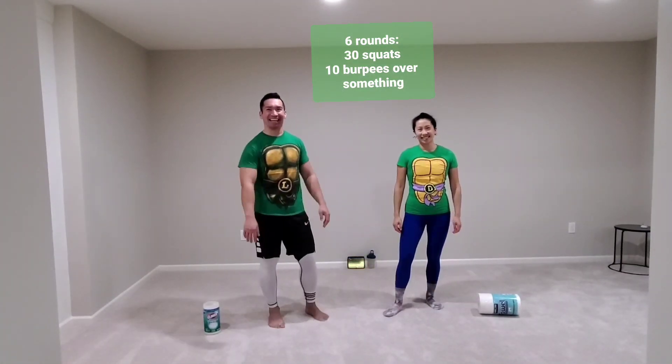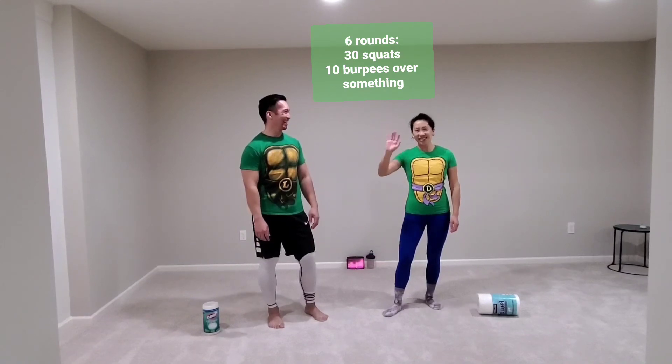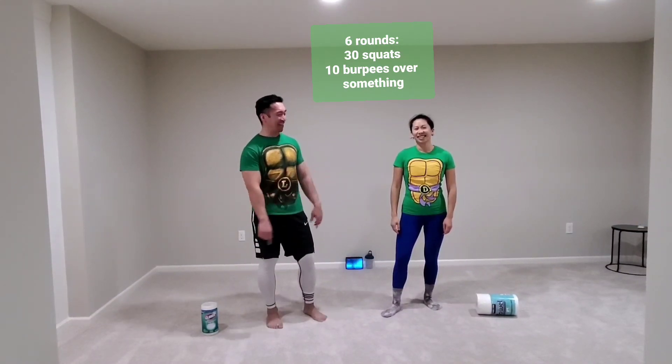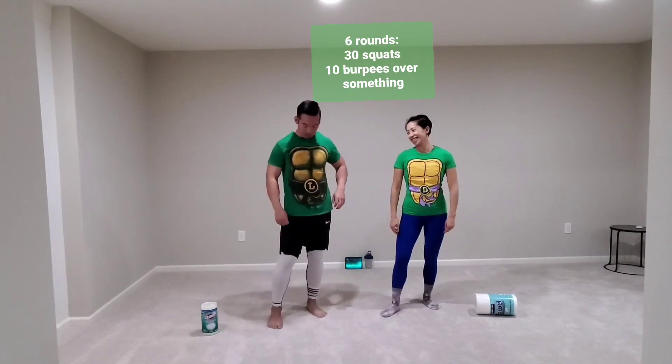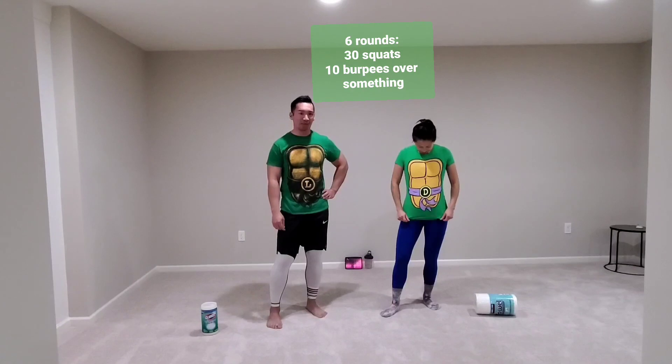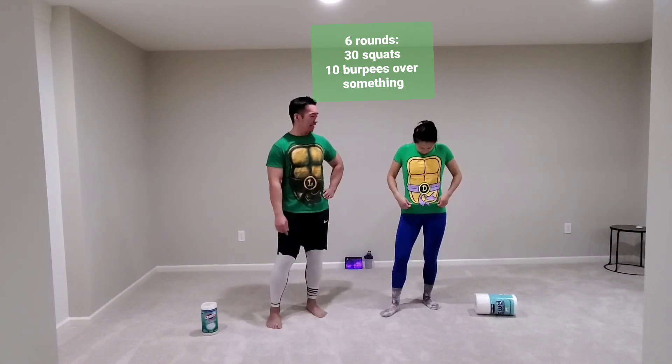Hey, it's Mr. Magma Tang! Hello! And my wife — a little shy today. We are dressed up as superheroes. I am Leonardo of the Teenage Mutant Ninja Turtles, and she is Donatello.